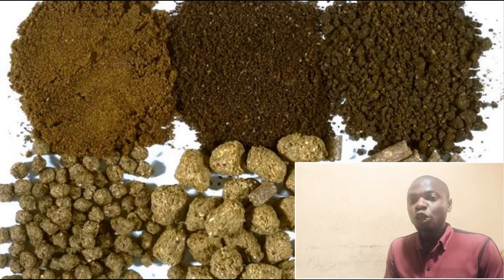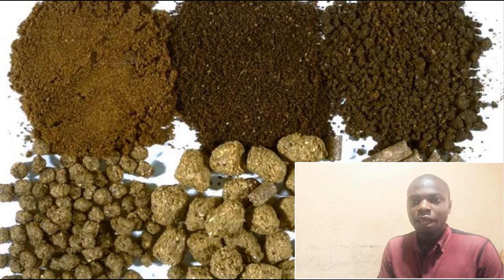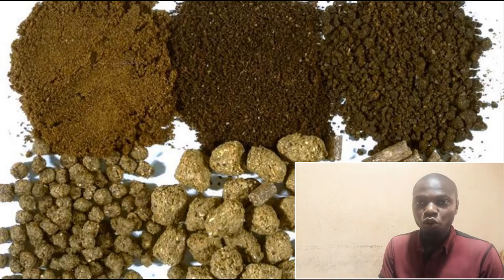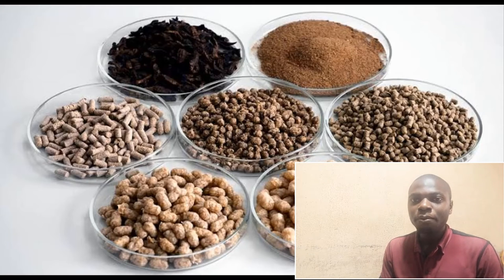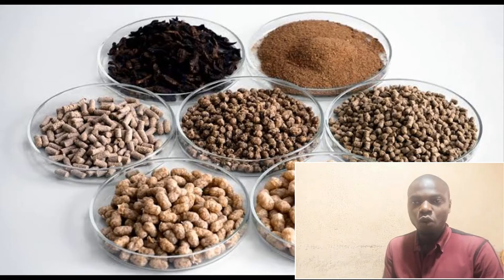Now we are going to be looking at a question a lot of farmers and new persons in the business have been asking. Feeding is an essential aspect in Catfish farming. If you don't feed your fishes properly, they will have many issues ranging from delayed growth, cannibalism, and even diseases. Just as nutrition affects humans, adequate and proper feeding is essential for your fishes.